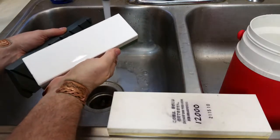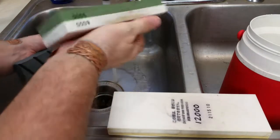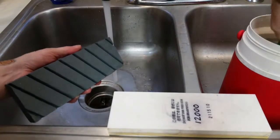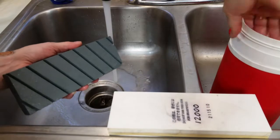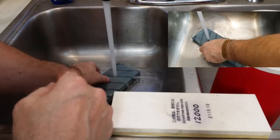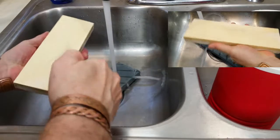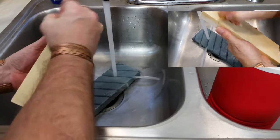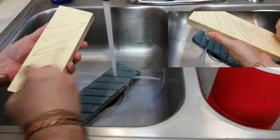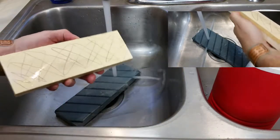The 8000 stone is complete as well now. I'll put this over here and just go ahead and leave that one soaking. Now the 5000 stone — go ahead and get this one in there.